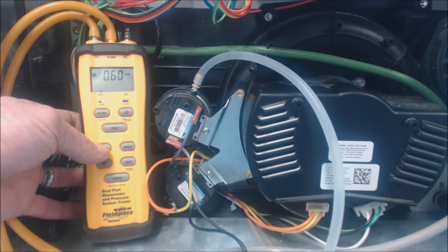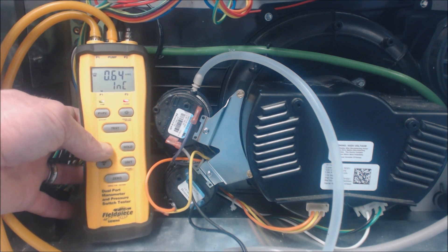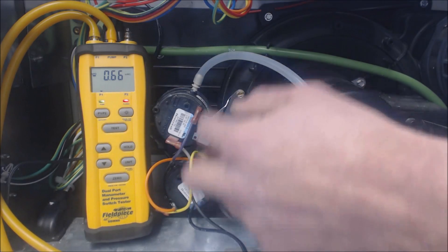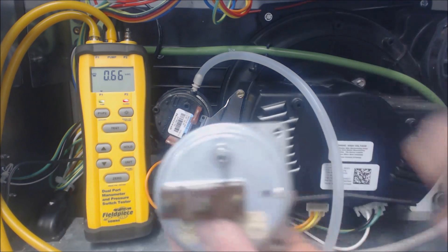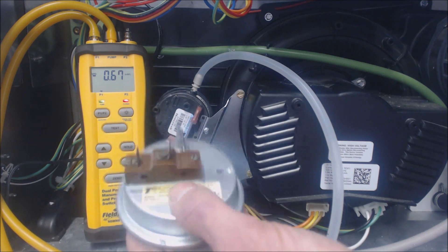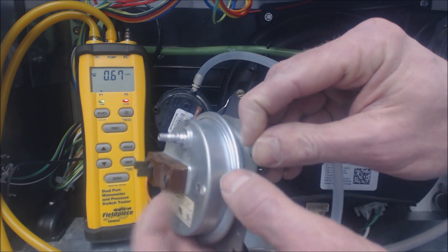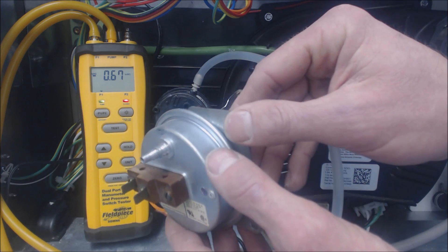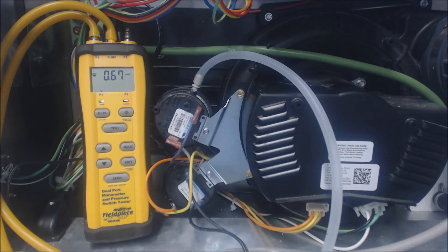So both of those pressure switches are good. I'm not going to bother testing the back one right now. To get to the back, we might not be able to reach the electrical connections very easily, so you can take these two screws out and pull this pressure switch out. The thing is, you want to hold the pressure switch like this — not like this. If you have the pressure switch out and you're testing it, hold it this way because there's a spring inside and the weight of the diaphragm — you don't want it dealing with extra weight during pressure testing.